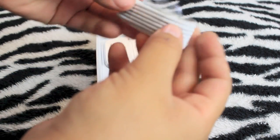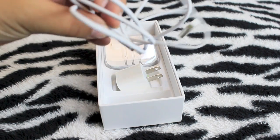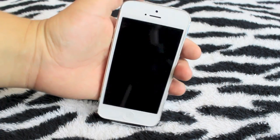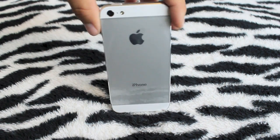And the new lightning cable. Look how thin that cable is — really thin compared to the ones we have. So that's what we have there, and let's go ahead and look at the phone.